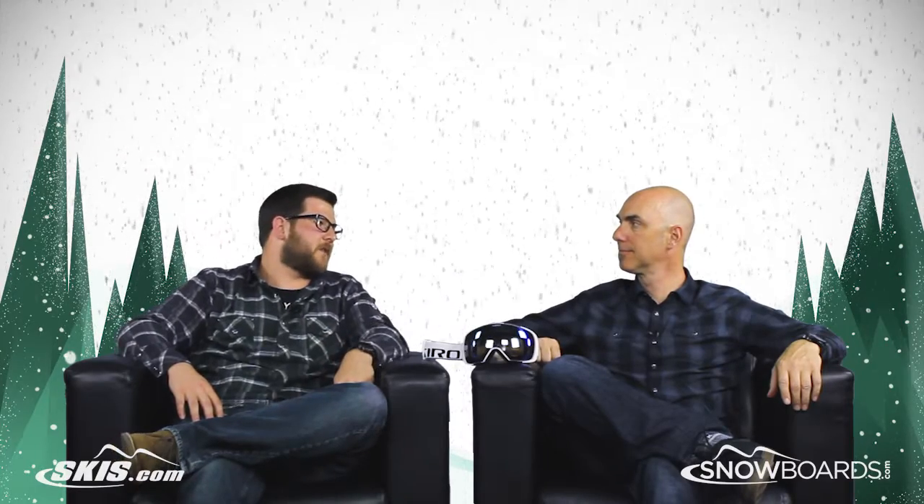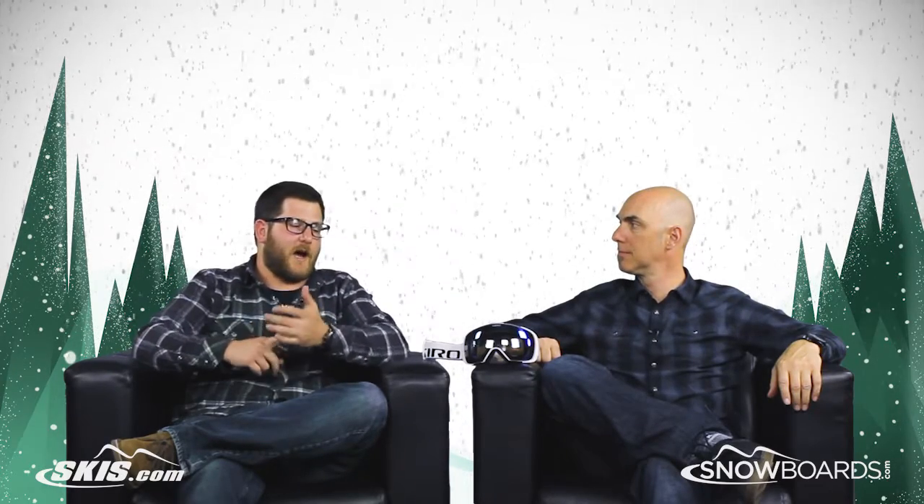I'm Rob from skis.com and snowboards.com, joined today by John from Giro. Thanks for being here. We're talking about a brand new goggle to Giro's lineup for the 15-16 season — the Contact.